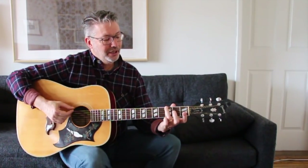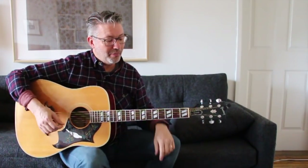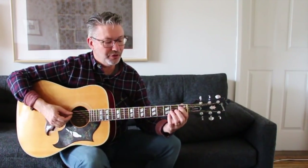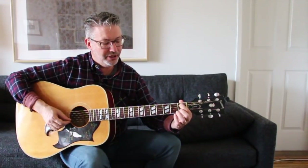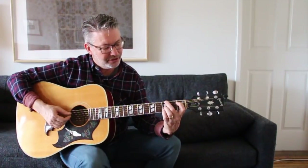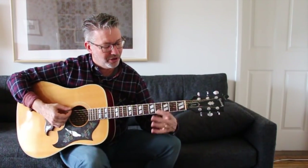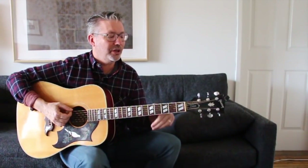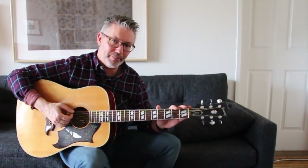It gets a little more difficult when we go to minor chords, because again we have two thirds. If you wanted to lower both thirds, one of those open strings can't really go down, so it creates problems — just too many fingers needed. You can throw in a G minor barre chord, but we're talking about basic open chords here.